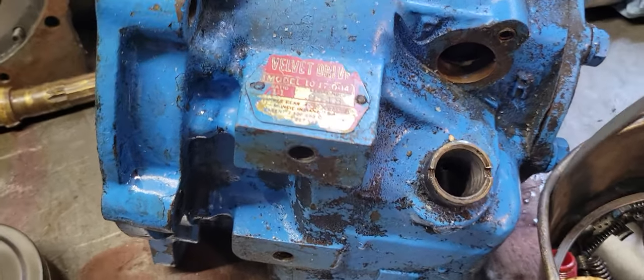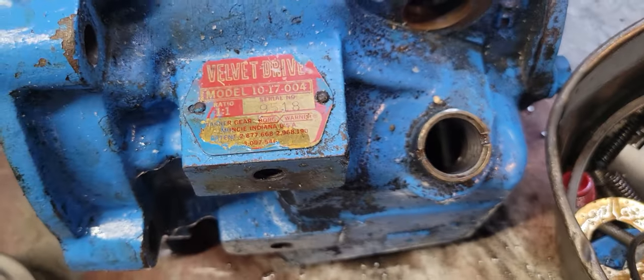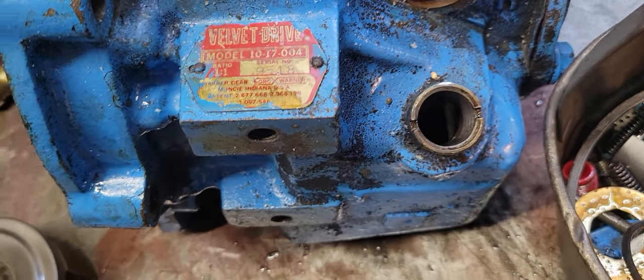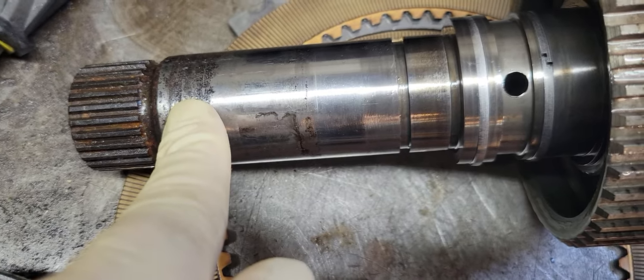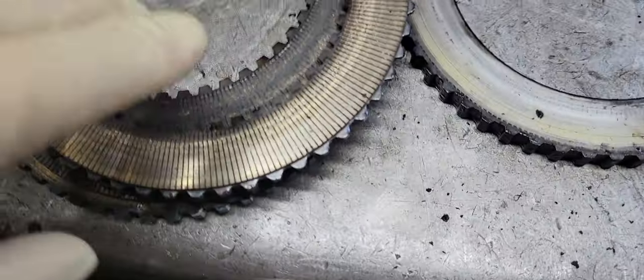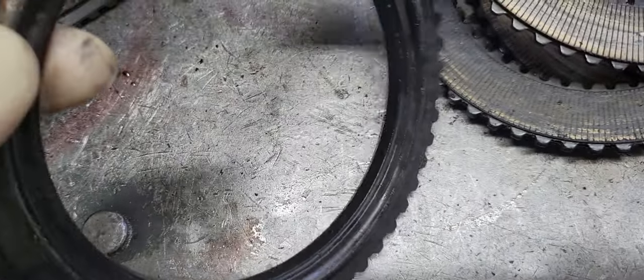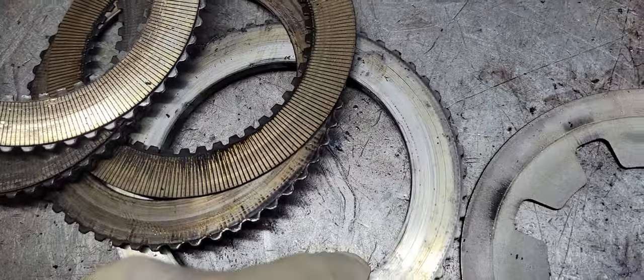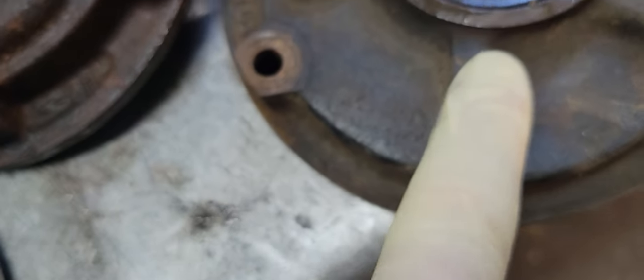Here we go — a 101700-4 core that came in yesterday from Indiana. First off, we've got a problem with the input shaft; the input shaft is not so good. The drum is all burnt up, the clutches are welded and stuck together — typical. The pressure plates overheated as well. Looking at the top pressure plate and the bottom pressure plate.